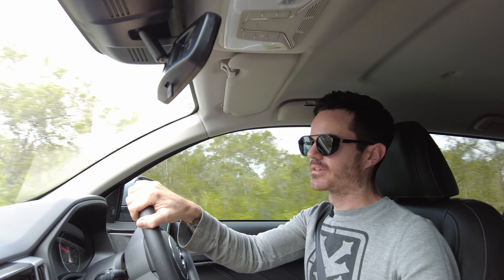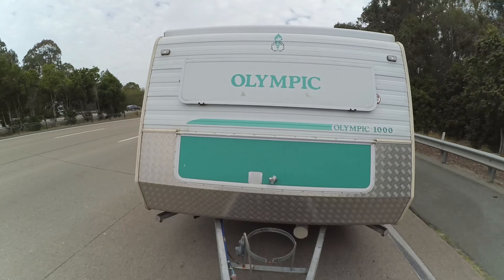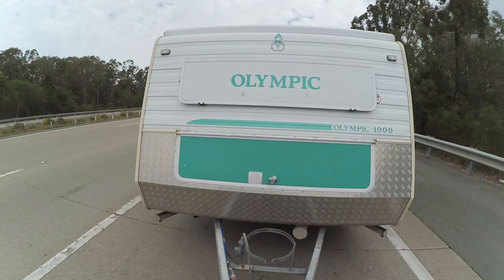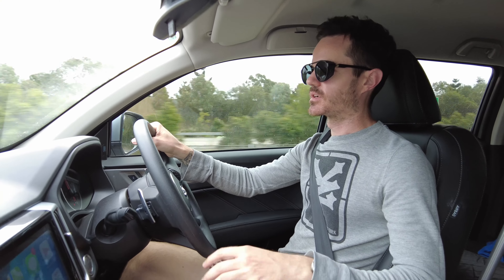I'll have to do a longer run to test fuel economy, so in future videos when I do a couple of hours trip I'll see what sort of fuel economy we're getting. Heading down the highway at the moment sitting at about 100 k's an hour in eighth gear at around 1800 RPM. It gets up to speed no issues at all and chugs along easily.